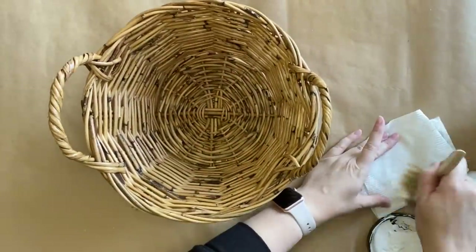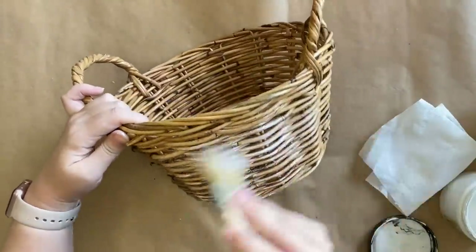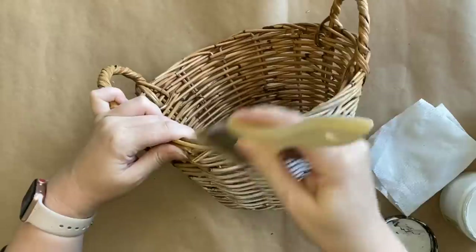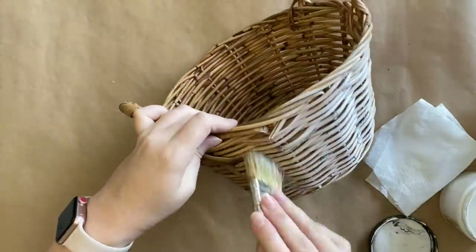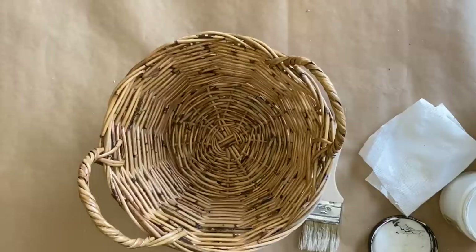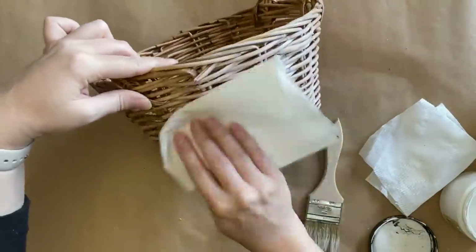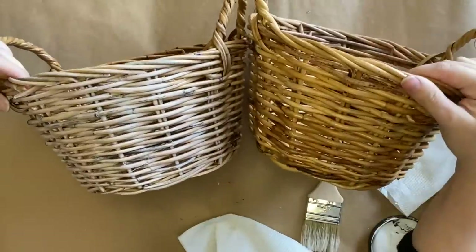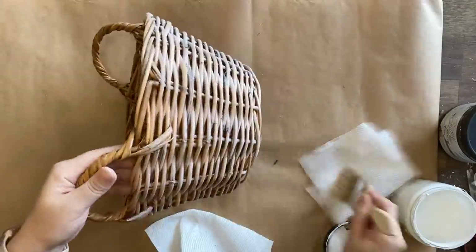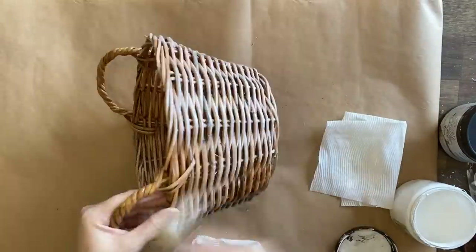Now that I have my labels ready I'm going to focus on the basket. I'm going to be dry brushing some of Dixie Belle's buttercream chalk mineral paint. Dry brushing is when you get a little bit of paint on your brush, you dab off the excess and then you move around whatever you're painting with a light hand running your brush over at the top. I'm now coming in with a paper towel to wipe off any excess. I want this to be really subtle but you can see here that it makes a big difference — it tones down that orange and really gives this more of a French country feel.